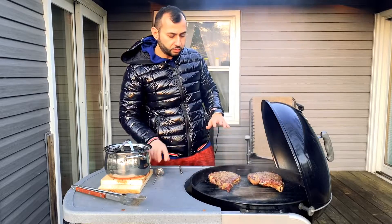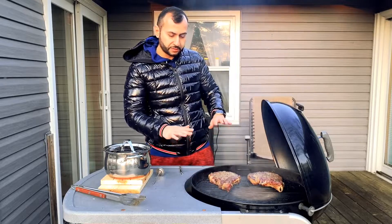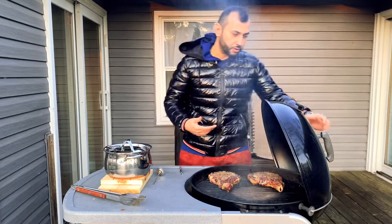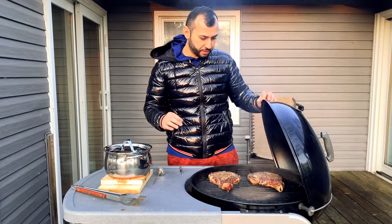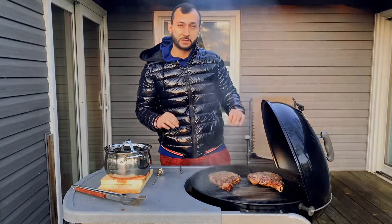Keep in mind you do not flip the steaks during this process. Being that it's off the flame, it's not going to get burnt. It's going to almost have a smoke-like texture to it, be very smooth, very tender. I think you're going to really enjoy this cooking process.